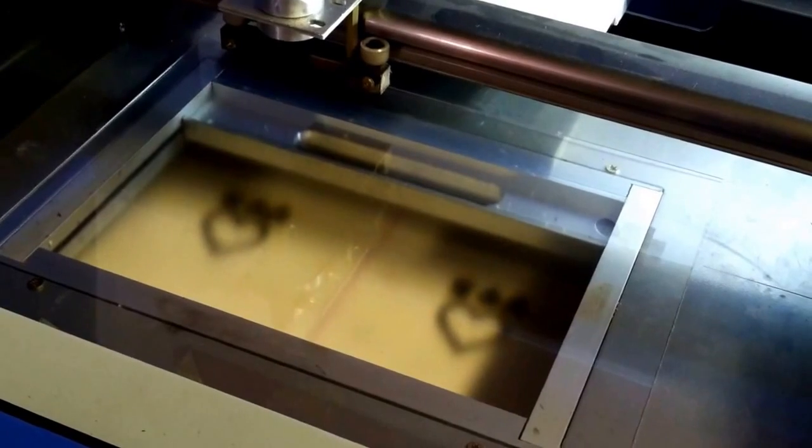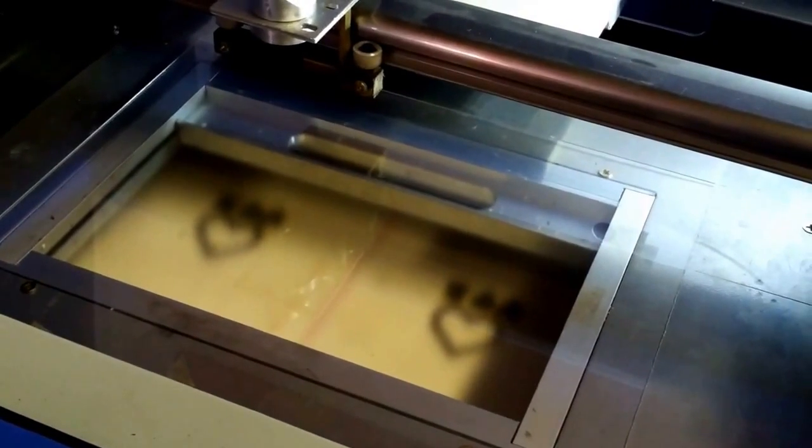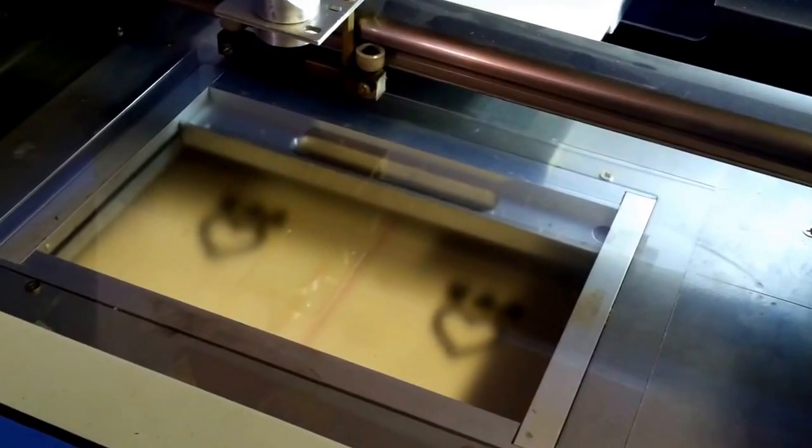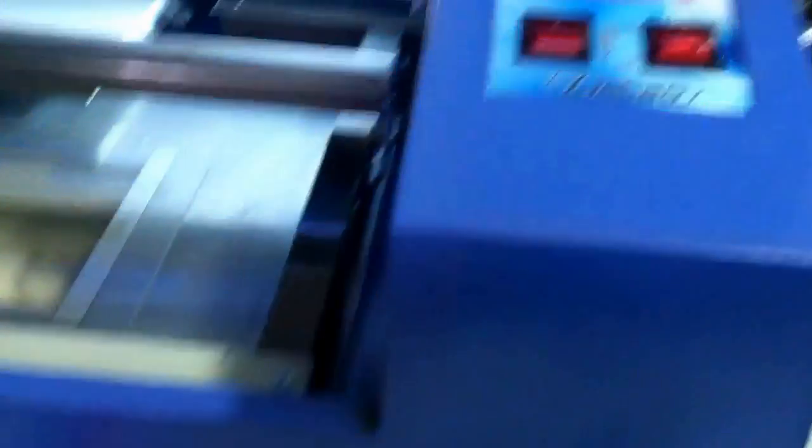This is supposed to be the glass you use to replace picture frames and stuff like that. I got it set at 25% and I'm going to use the engraver here.